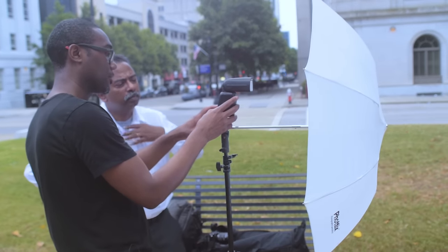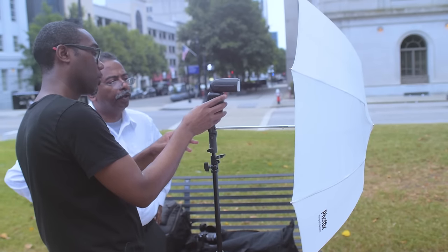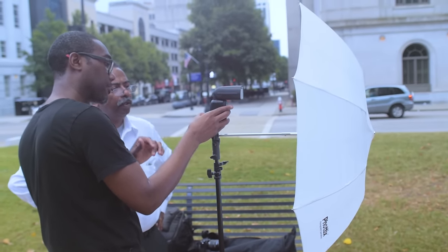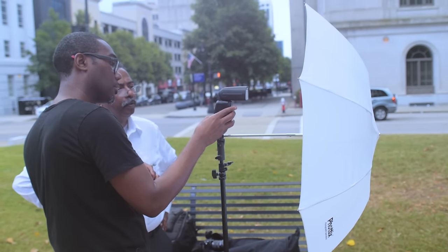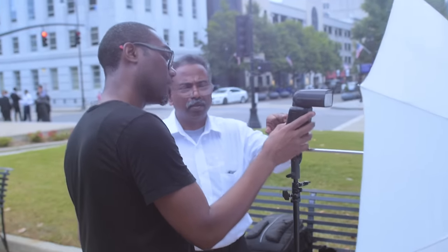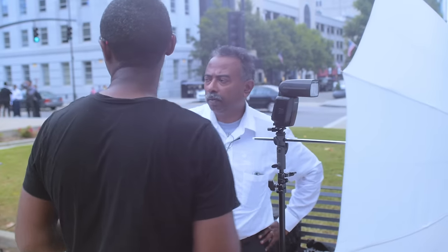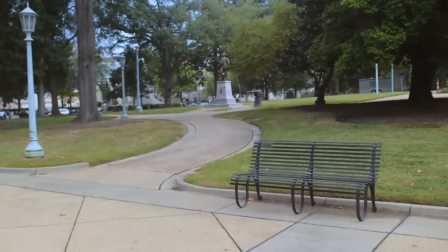So this light is on the lowest power right now - one twenty-eighth. What we're going to do is start out at half power, which is one thirty-second. That's where we're going to start. Now, what matters first is that you need to get your exposure for the background. So let's use this as our backdrop. Get your camera and get the correct metering.